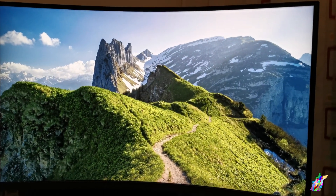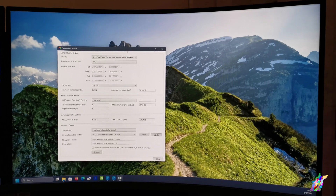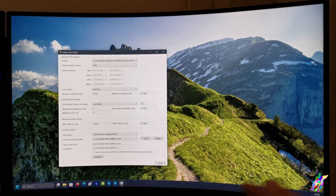I noticed that with gamma 2.2, sometimes the colors look too bright. So we can try gamma 2.4 instead.